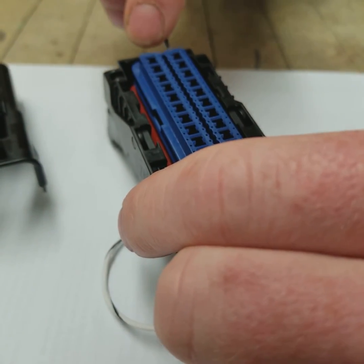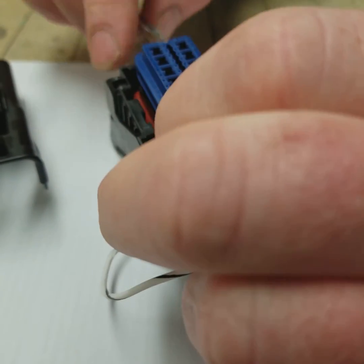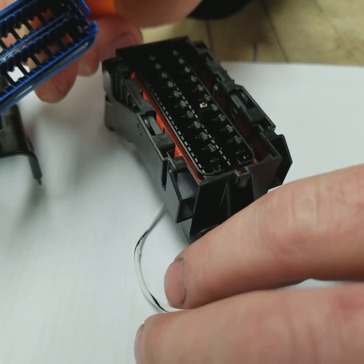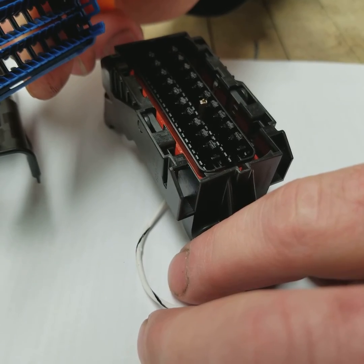We're going to go ahead and get it all the way out. Now if you look, one side is narrow and one side is larger, so you have to pay attention when you're inserting it back into the connector.